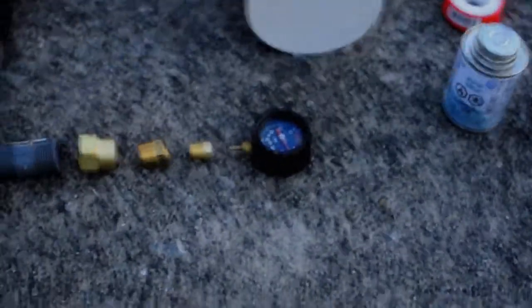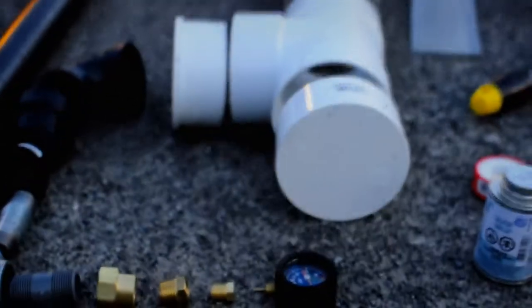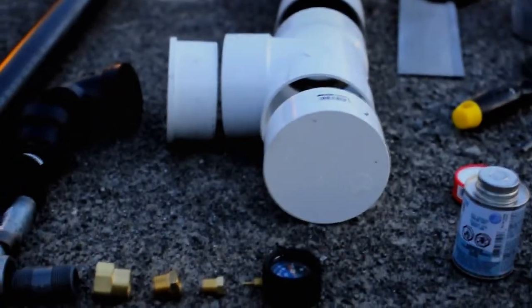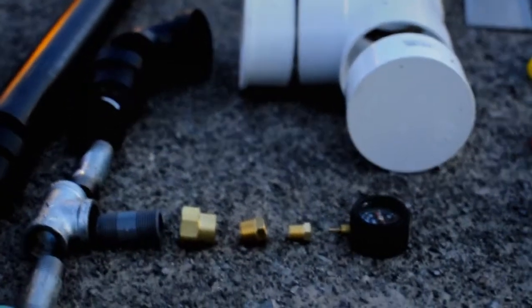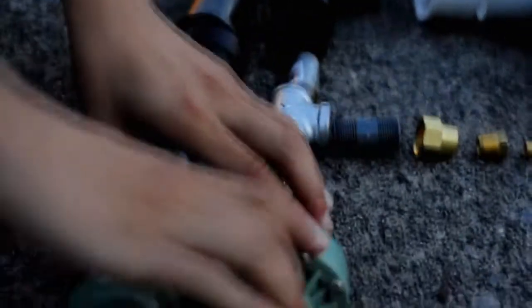Here we have a pressure gauge. The pressure gauge measures the air pressure inside the air tank, and we'll be expecting a pressure of 60 PSI before launch. Once the desired PSI is reached, we can then load our ammunition inside this barrel, which is itself also connected to the sprinkler valve.